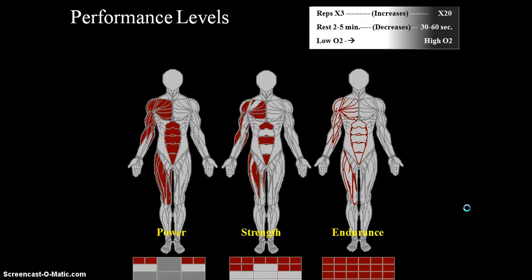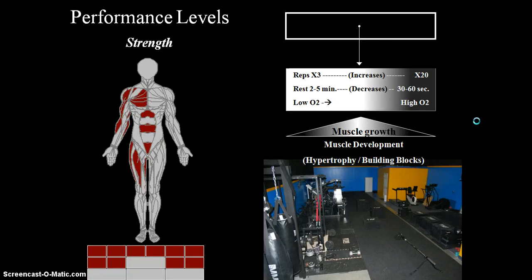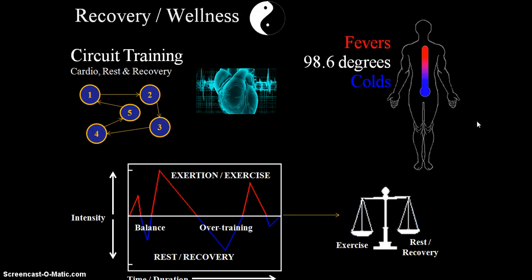Performance levels include power, strength, and endurance. Power uses all your muscle fibers at once; strength uses just a few and the others kick in over time; endurance uses small fibers consistently. Core strength is the foundation — covering range of motion, joint strength, and more. This is just to give students a visual idea of how performance and endurance levels work.